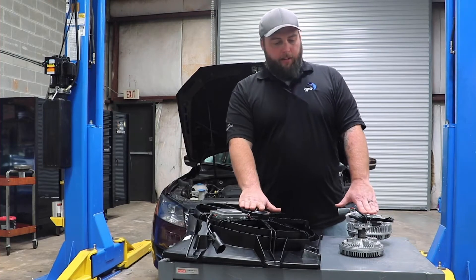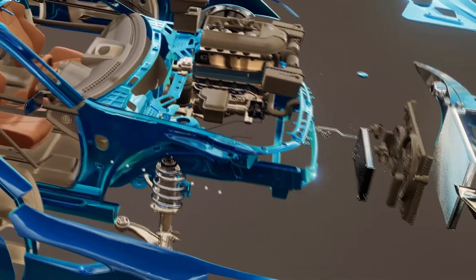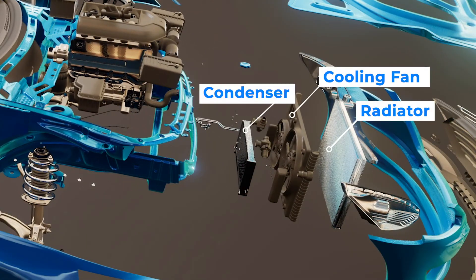Cooling fan assemblies and clutches are going to be an essential part of the operation of the vehicle and of your AC system.